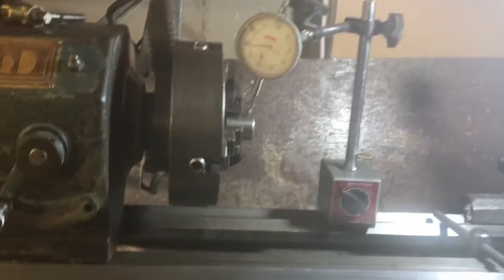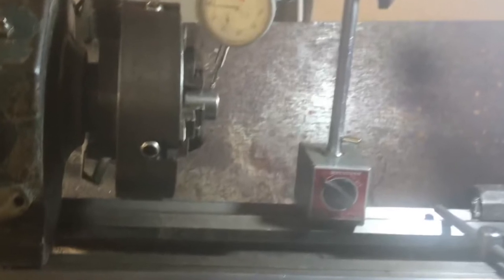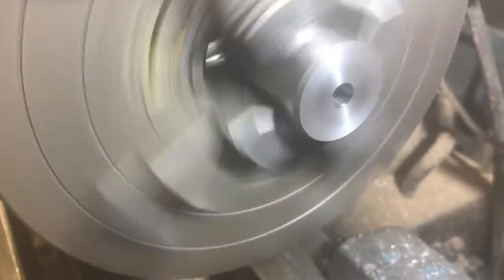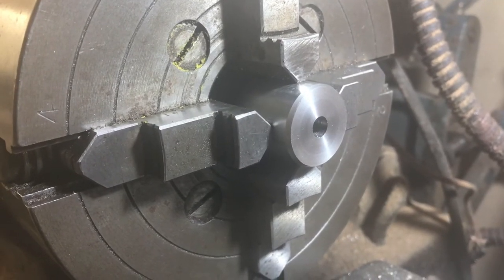The dial gauge connects to the bed with a magnet inside this red box, and there's a knob on the front — turn it and it pulls the magnet away from the lathe surface, making it easy to attach and detach. An alternative way of centering the object is by eye with the work spinning, but that's made easier by putting a center in the tailstock and bringing it up to the work as a reference point.